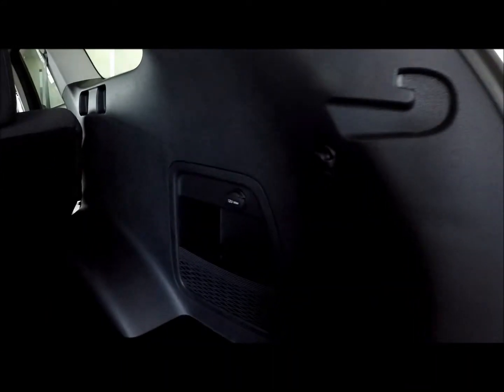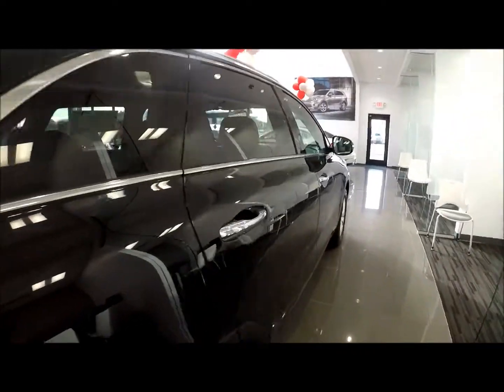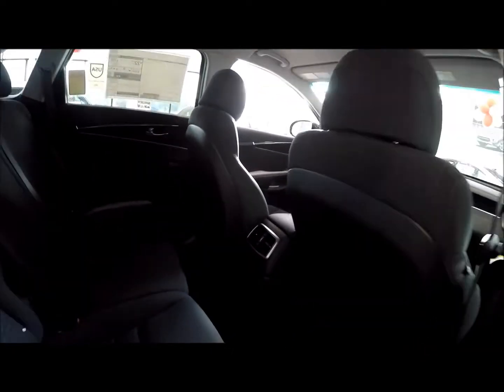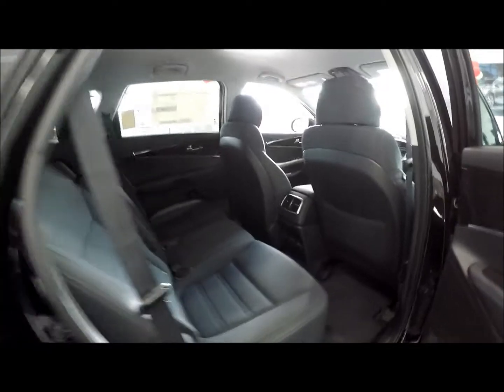There's a power port in the back right there, a little storage. You get all of the Bluetooth functionality that you'd get in any of the other models. This is basically a base model — the only upgrade is all-wheel drive. I'll give you a closer view of those power ports from the other side.